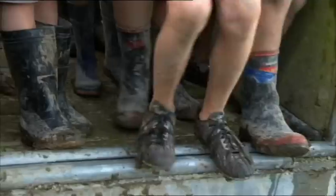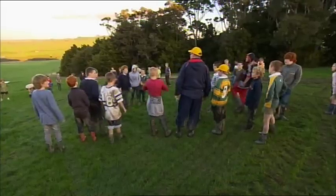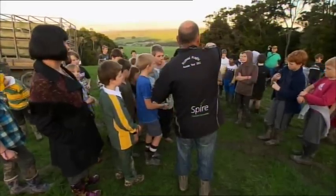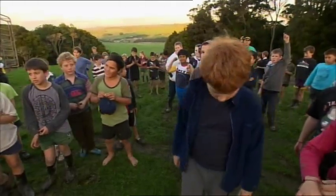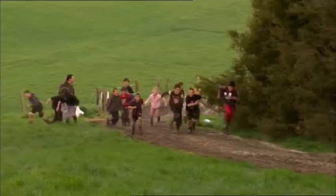Everyone's divided into red and blue teams. The idea is to capture each other's mascot — a special gumboot. Your objective is to go and steal the blue boot and get it back to your base. When you capture some of the opposition, you can pull their band off. Three, two, one — go! Come on!